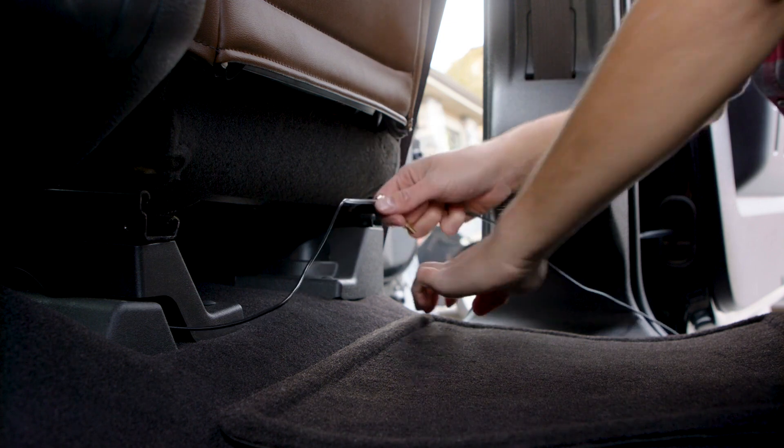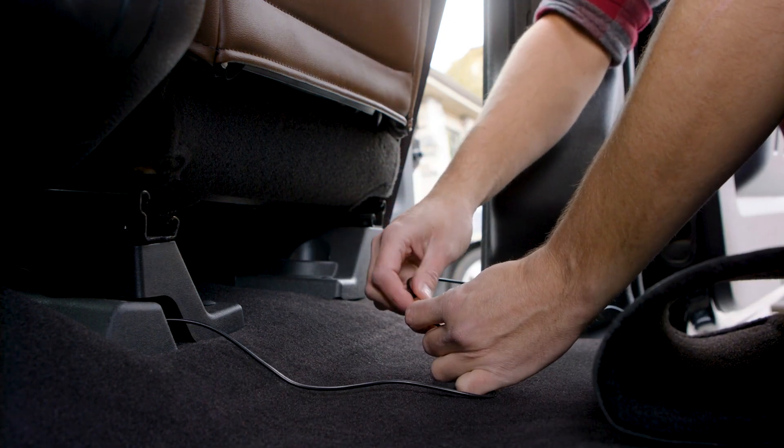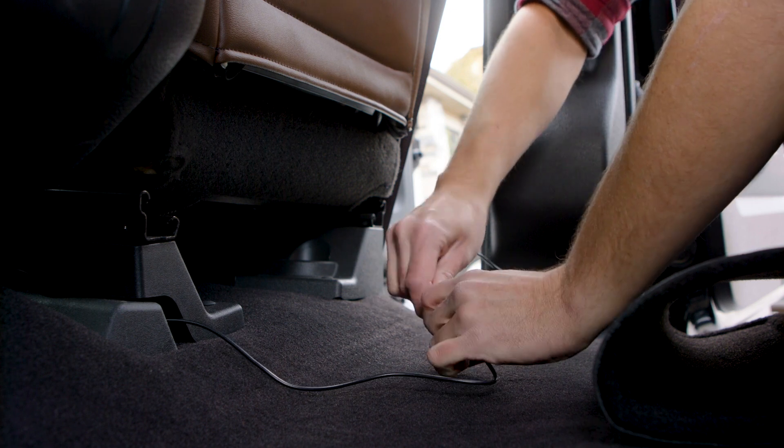Now locate the end of the N-Range antenna cable and connect the two cables together. We suggest running these cables under seats and floor mats to hide the cables.